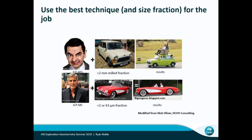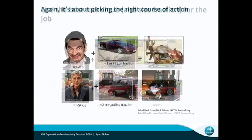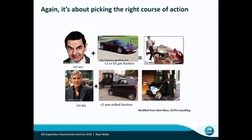Whereas the really nice-looking slick results — maybe your George Clooney and your Corvette — that's sort of what the standard is for a lot of people. And you can mix those up and that's where you get into more trouble. Because you can pick a really good size fraction that might work, but if you don't pair the right analytical package with it, you're going to be operating pretty poorly.